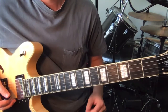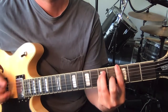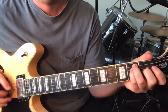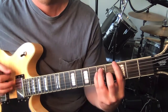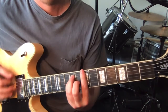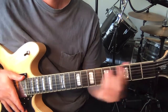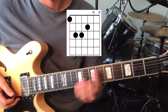Then we've got the chorus, which is this. So we're just moving one major chord shape into three different positions.